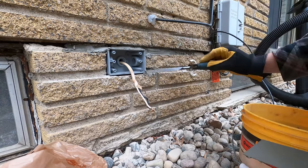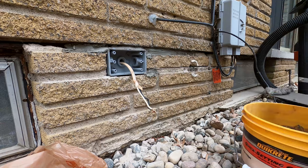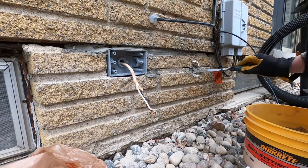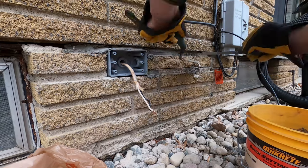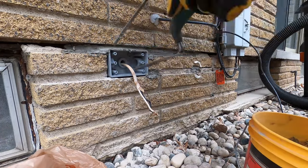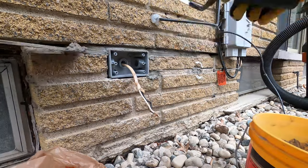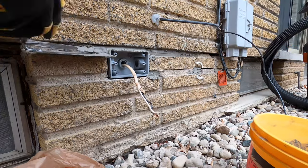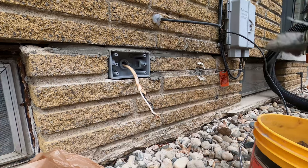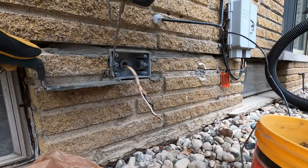One last thing I want to mention that I didn't show is making sure that the bricks are wet before you apply the mortar. If the bricks are dry, they'll suck all the moisture out of that mortar and it won't bond properly. With new construction, they typically soak bricks so they're completely saturated with water. On an existing structure you can't do that — especially on my house, I have fiberboard sheathing and any amount of moisture just destroys it. Because of that, I just made sure the bricks were damp but not saturated to the point of causing mold or mildew problems down the line.